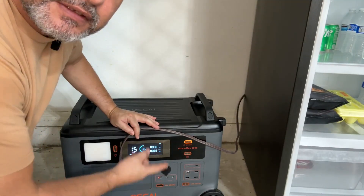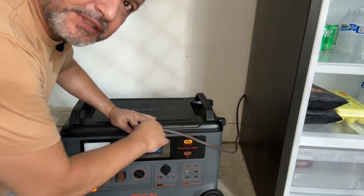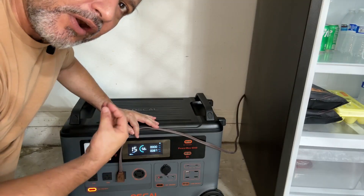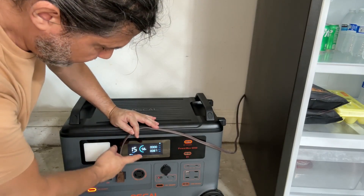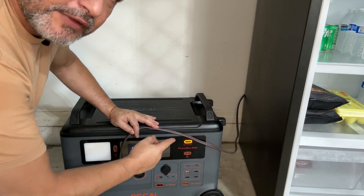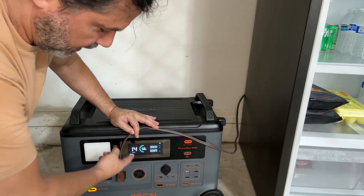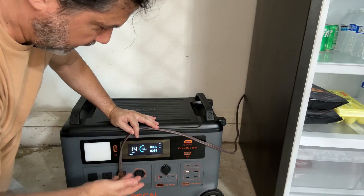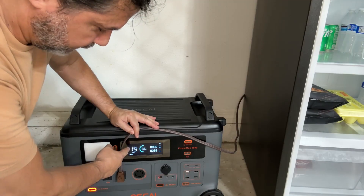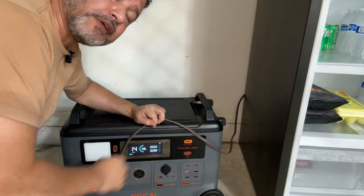There we go — we have power to the refrigerator. It gives you a reading of how many watts are being used. Same thing when you're charging it — it shows how much input is going in. You can also see all of this on your phone. Right now it's telling me that with just the refrigerator drawing power, this will last about 14 to 15 hours, and remember this was only charged at 58%.